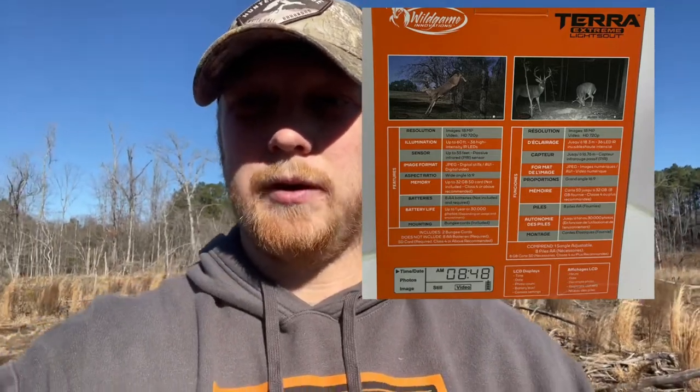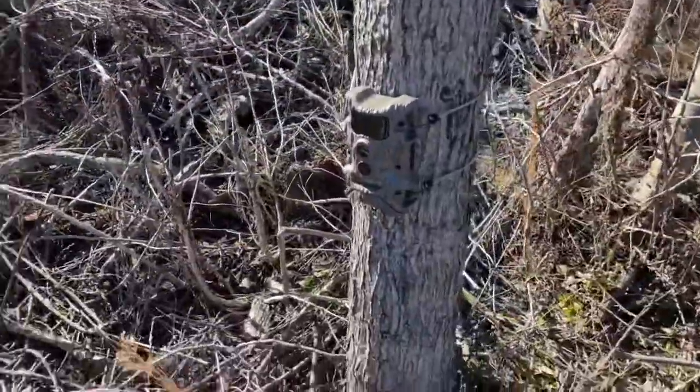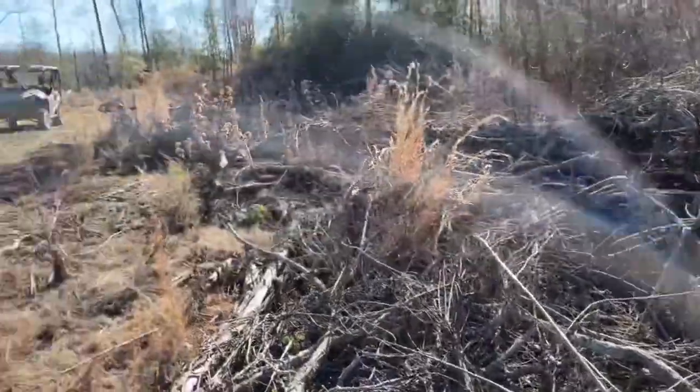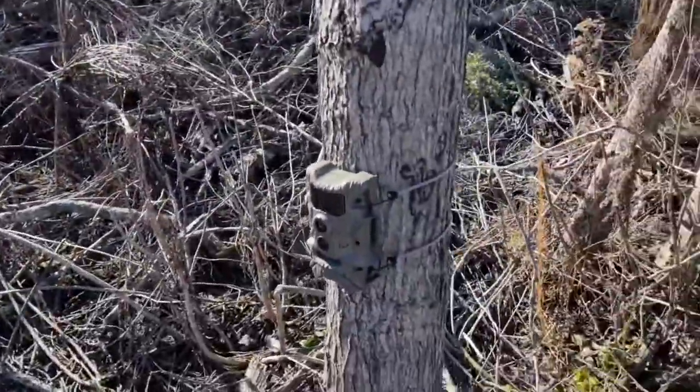So I've been using it all season and I'm here to pick it up and I've got a few thoughts for you. Let's flip around here. I had this camera up here on the edge of this kind of clear cut this year.